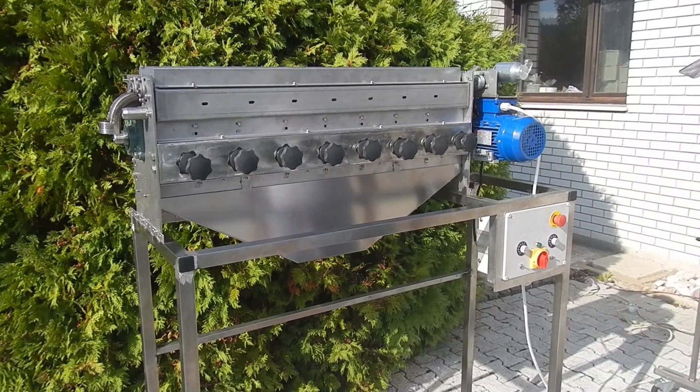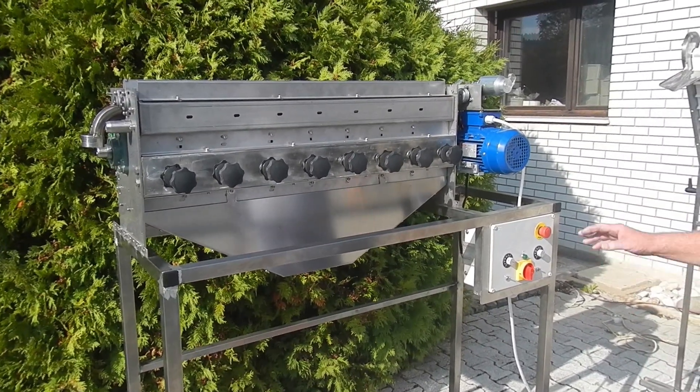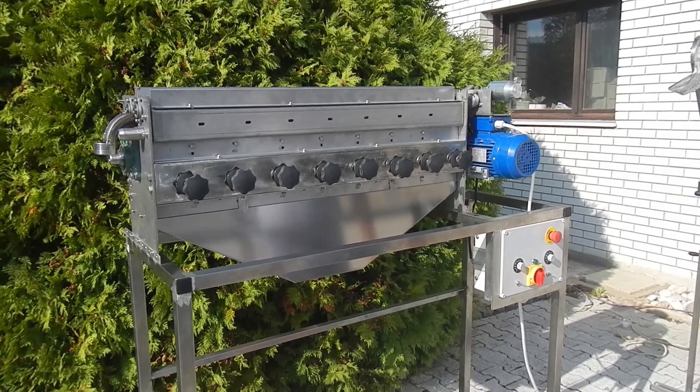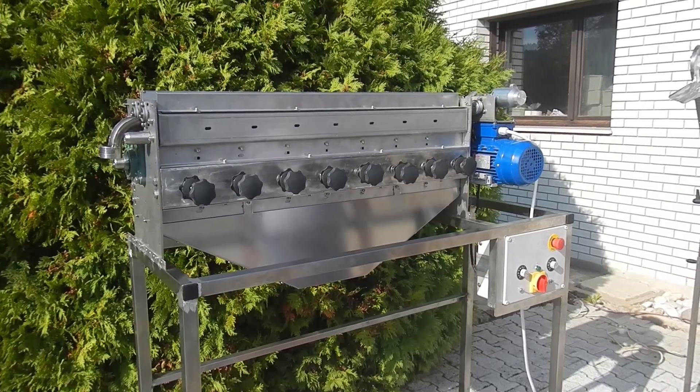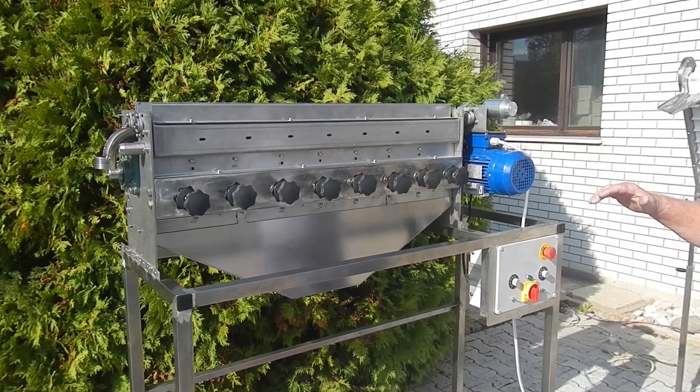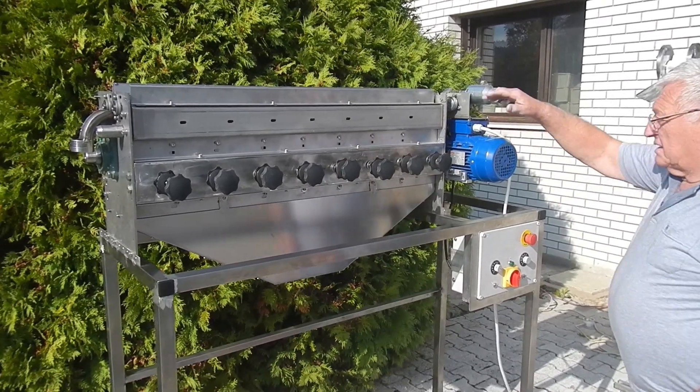We would like to present you the new generation of walnut cracking machine, which can also be used for cracking hazelnuts. Its special feature is that it is composed of the cracking unit and the separator, which is mounted above the cracking unit.